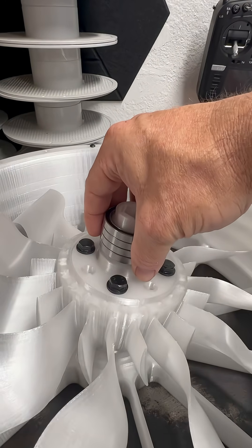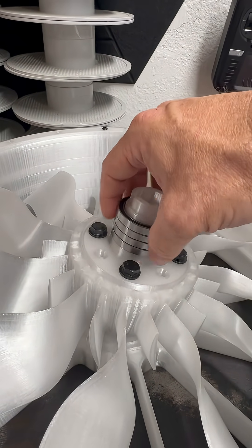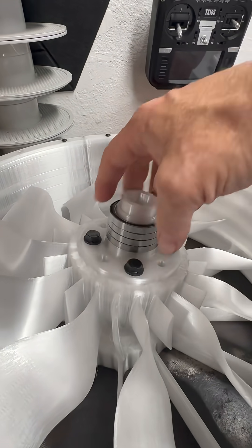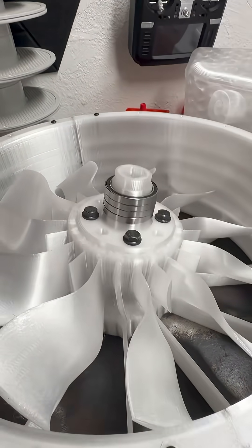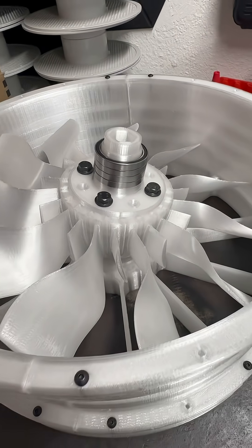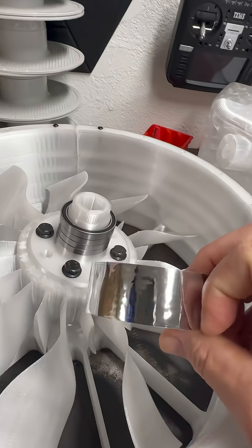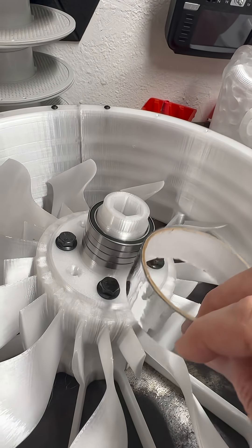For this fan, the internal bearings for the internal shaft came in already, so we're going to get those taped up and snug, make sure everything fits nice. I use this really really thin silver tape right here — this works great for holding those bearings together.